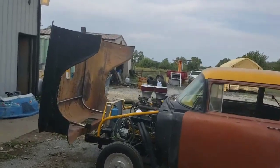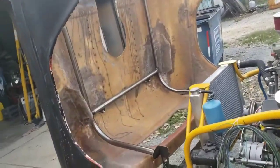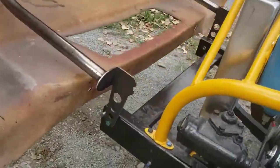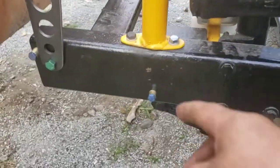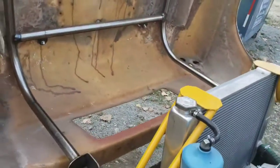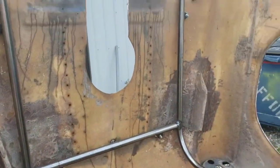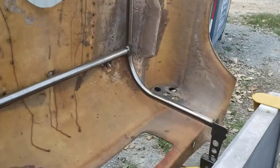Front end lifts up pretty easy. Made those brackets right here - you can see. Put a stop in right here so it comes down, got a stop in back here so when it comes up - pretty simple. Made four hood pins that hold it to the bracket, so we can take the fiberglass front end off the bracket if we want.